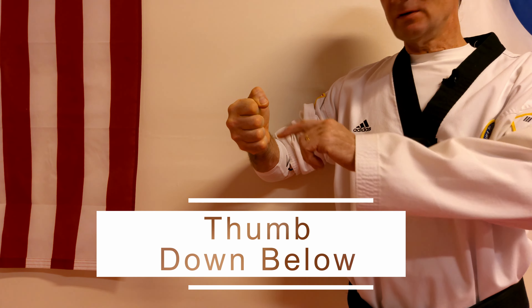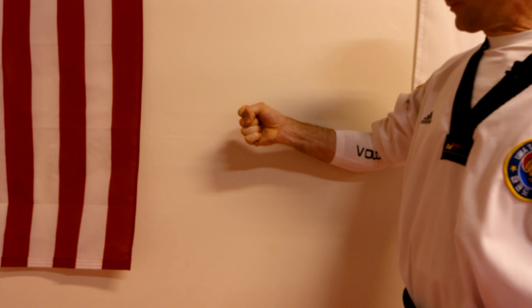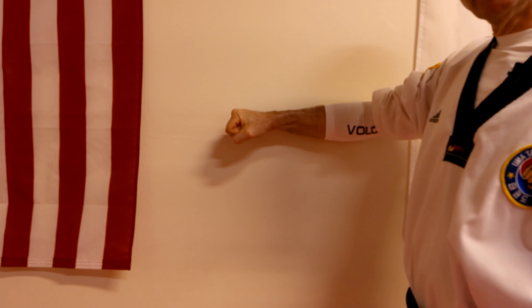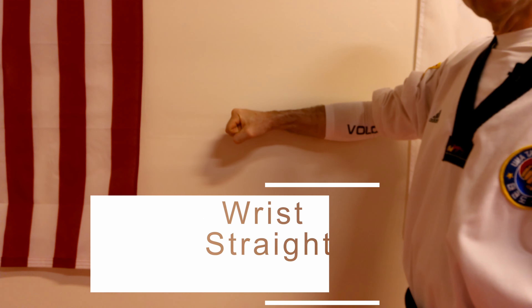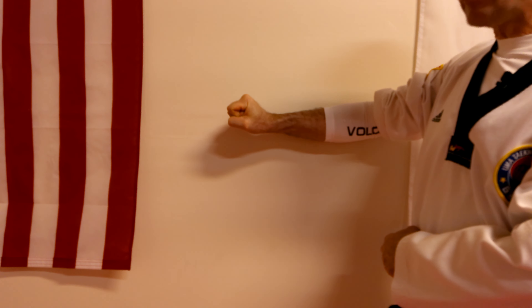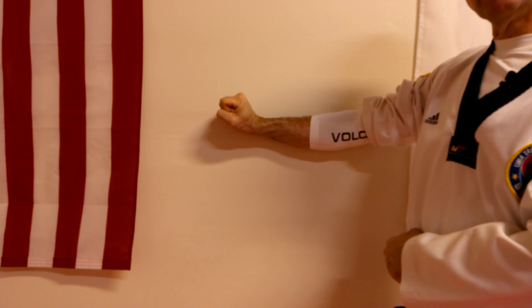From there then, we're going to take our thumb and put it down across the fingers — it's like a right angle down across the fingers and tight. Making sure, as you can see, that my thumb is not above or sticking out; it's down below. So it's nice and flat here, as you can see.